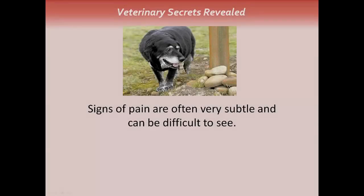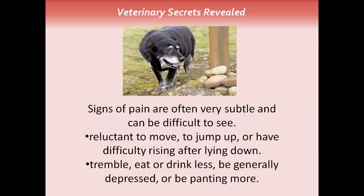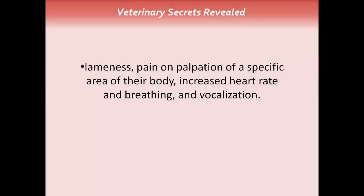The signs of pain are often very subtle and can be difficult to see. Your dog may be reluctant to move, to jump up, or have difficulty rising after lying down. He may tremble, eat or drink less, be generally depressed, or be panting a lot more. There can be lameness, pain on palpation of a specific area of the body, an increased heart rate and breathing, and vocalization where your dog is yelping or whining a lot.